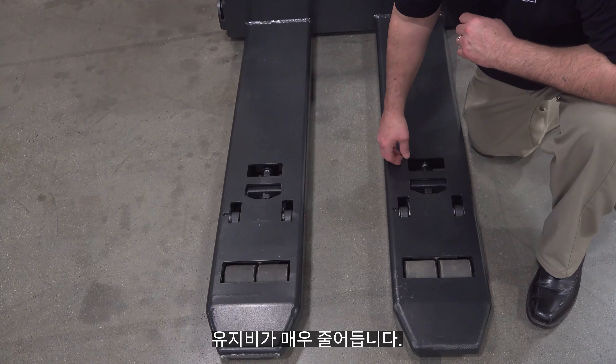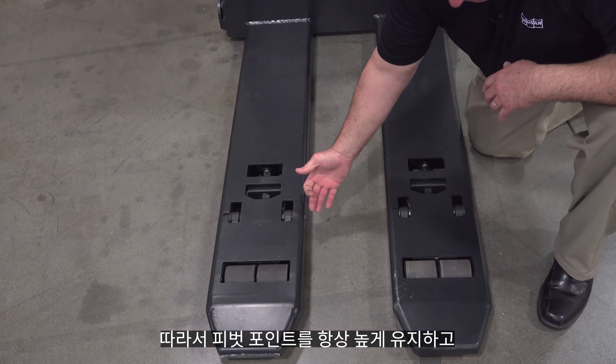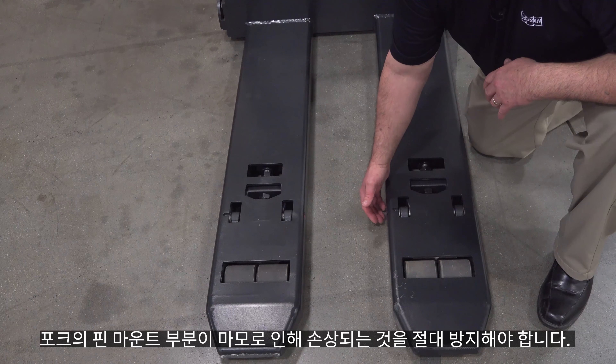Why is that important? When the pivot points are down low — which is common with a push bar system — when you're going over dock plates getting into a trailer, your forks are always lowered. When the wheel starts to wear down, the bottom of the fork will start to make contact with the dock plate and wear through. I've actually seen on competitors' trucks where dock plates eventually wore through the fork into the pin mount, rendering the truck useless because it was unsafe. Keeping that pivot point up high ensures you would never wear through the fork and damage the pin mounting area.